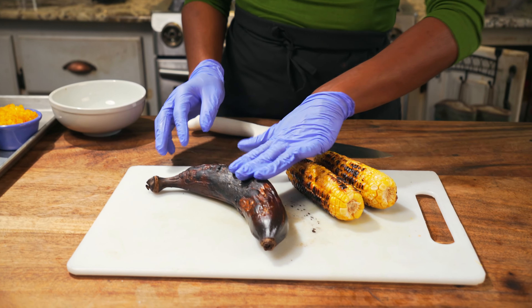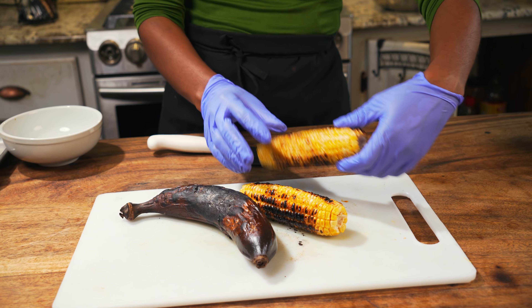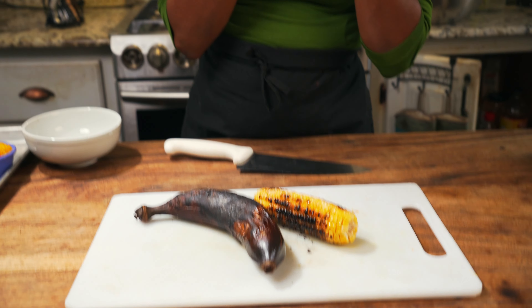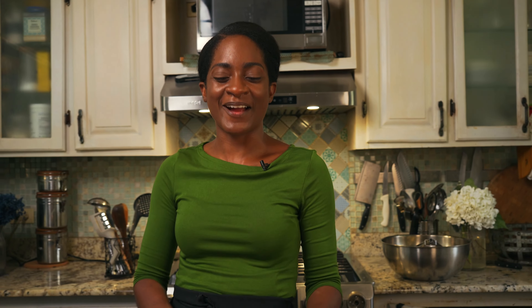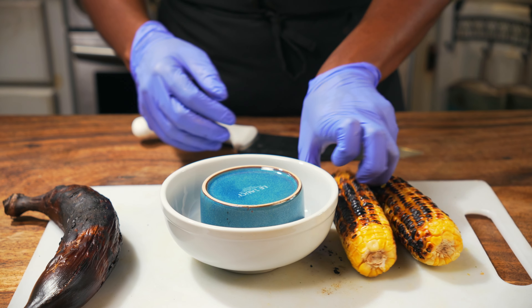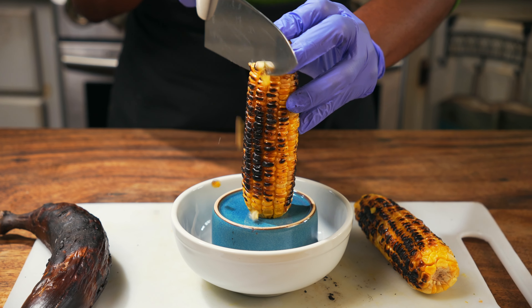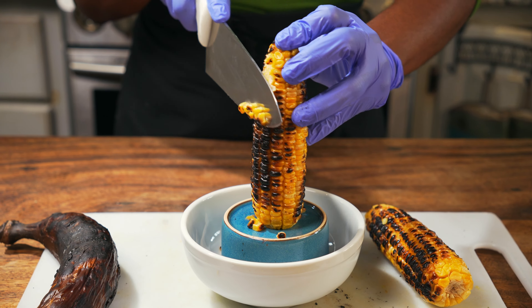It's floral, it's kind of sweet. Jackfruit is like the gamey fruit of the fruit world — so rich and ripe and gamey, but in a fruity way, which I love. Our roasted plantain and roasted corn are ready. They're a little charred, which gives them a little extra flavor.